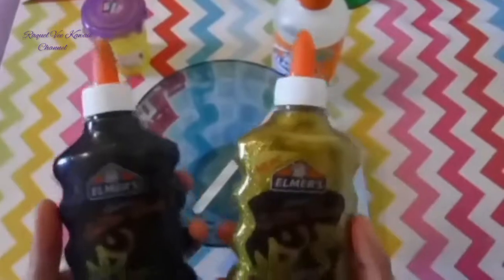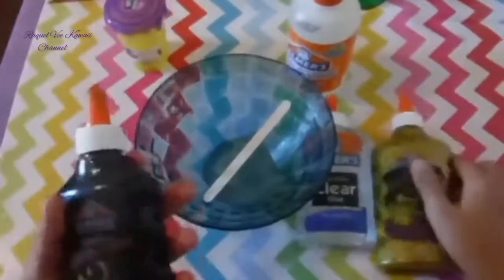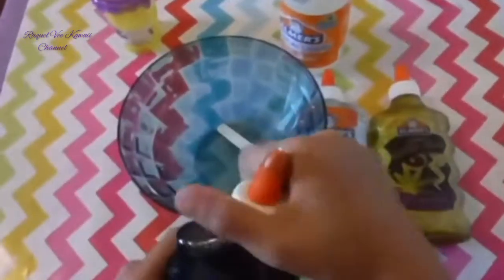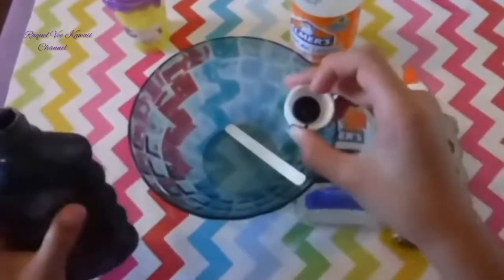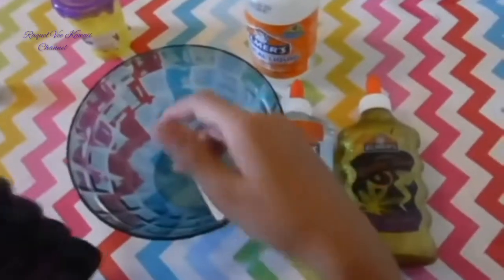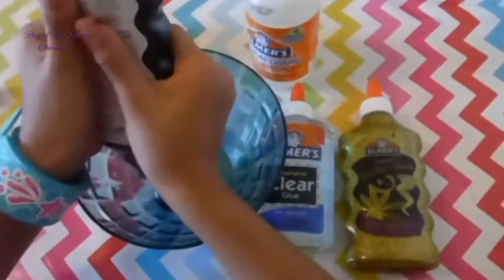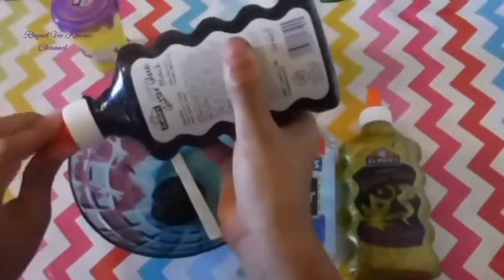First you have to choose your glue — whatever you want, gold, maybe black, or any colors. We're just going to go with the black. I'll use both of these to make a galaxy, so you're just going to unscrew the top. There's like black goop — just have that all over my fingers but that's okay — and then you're just going to put it in your bowl, as much as you want.